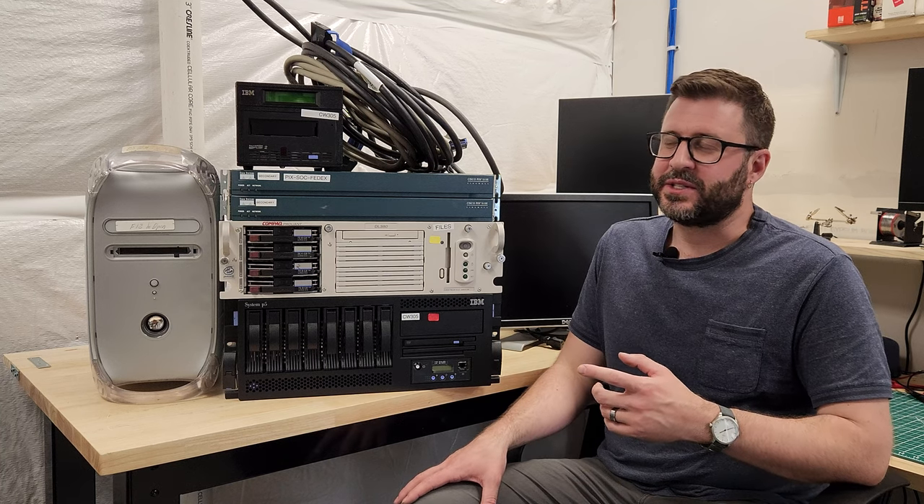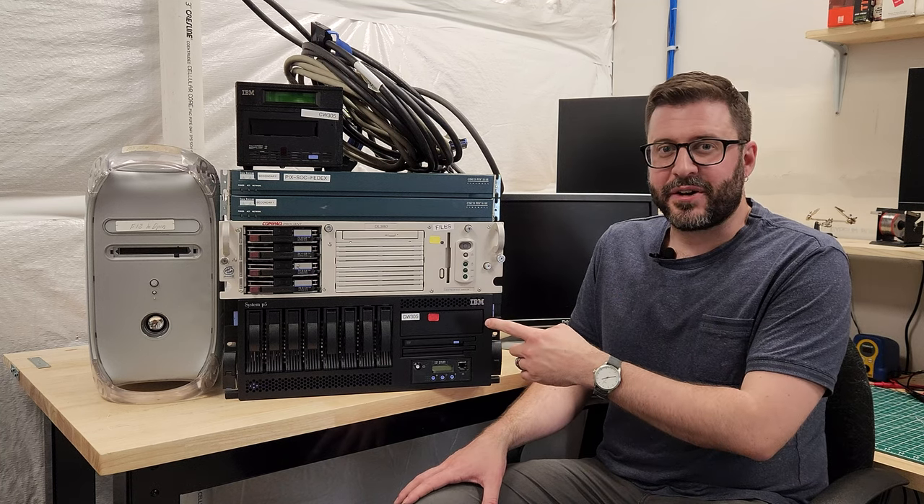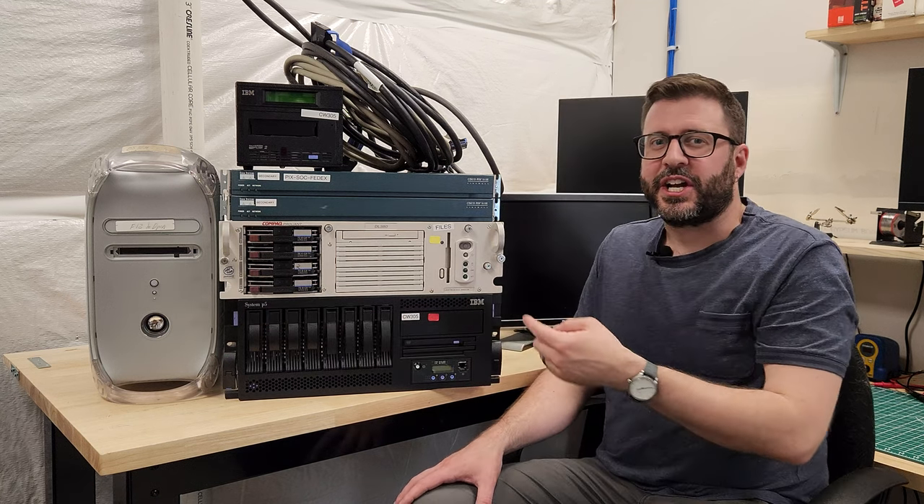Hey folks, I just got back from picking up this really interesting used enterprise gear Craigslist haul including a Mac G4. Let's check it out.